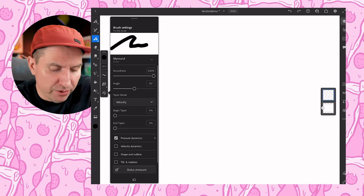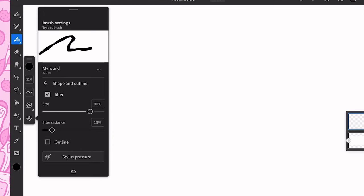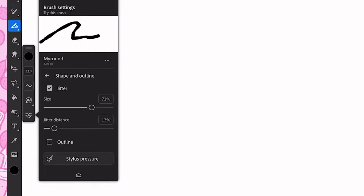In order to get this effect, we need to go into the shape and outline settings. We'll open this up and here we'll see jitter. Jitter affects the line and has it kind of change and undulate a little bit — it gives a little bit of jitter. If we change the size, you can see at zero there's nothing, and then as we bring it up high, you can see it gets quite a lot of irregularity. Below that we have the distance, which is the distance between the irregularities or the wiggles. If we bring the distance down, there's more of that effect.